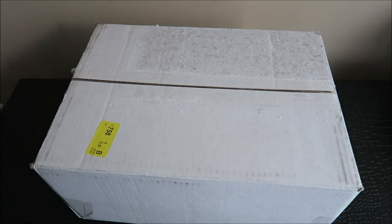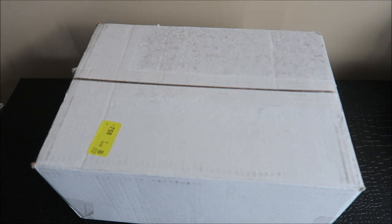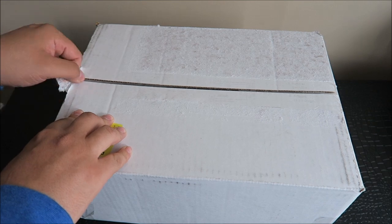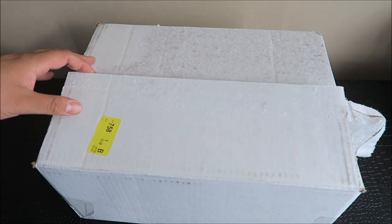Alright, next package I got is from Portland, Oregon. That means it's something from a brand, and I have no clue what it is. I didn't order anything. And when you order shoes, they don't usually come from Portland, Oregon — I've never had that happen. So we'll see. Who sent me this?